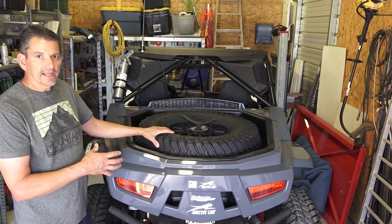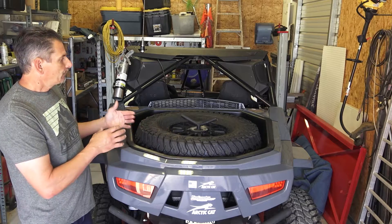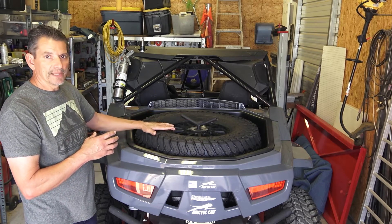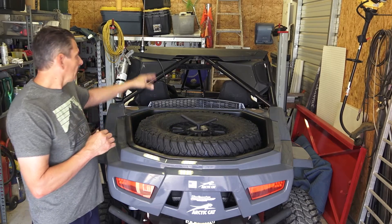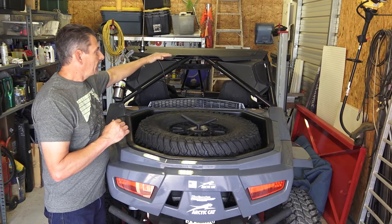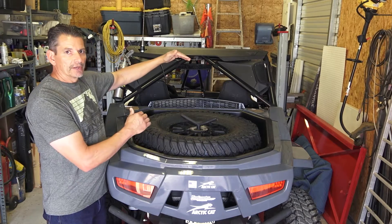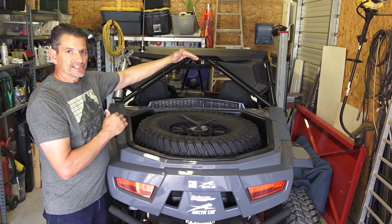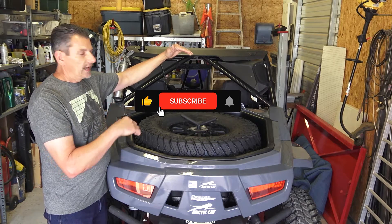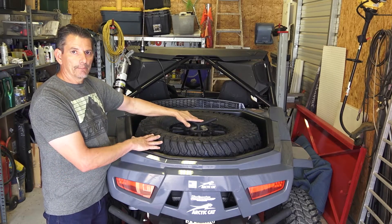As you can see in my Arctic Cat XX, I have the spare tire mounted in the bed. The problem with mounting the spare tire in the bed is I've lost all that bed storage. I could have got a spare tire rack that came off the roll cage and mounted the spare tire higher, which would have left the bed storage open. However, that raises your center of gravity. I like to corner hard — I don't want to risk rolling — so I want my CG as low as possible, and I opted to mount the spare tire in the bed.